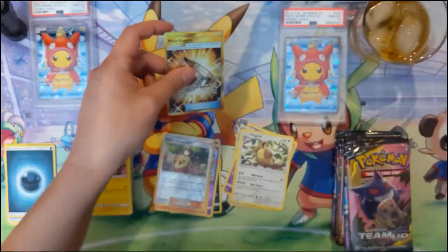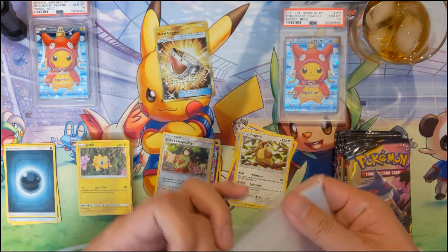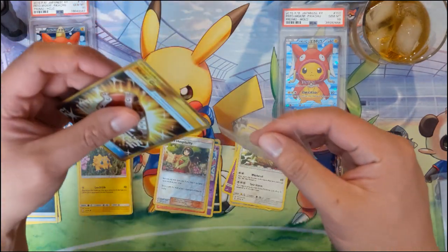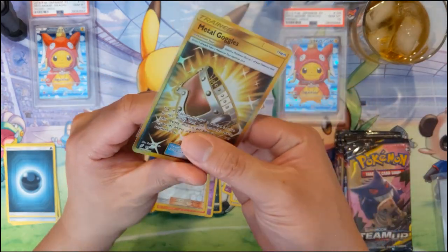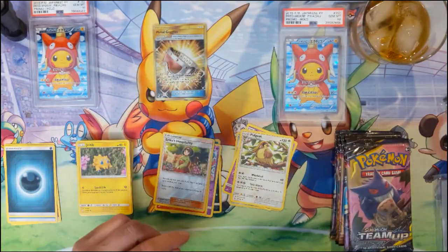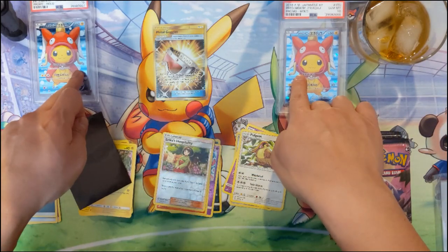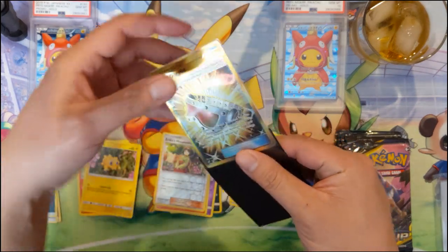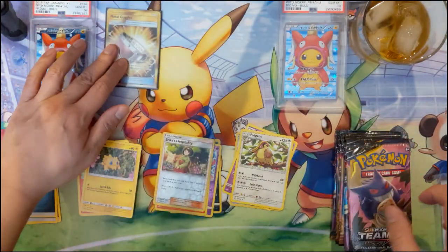Very nice - our first secret rare slash hyper rare pull of the box. I'm not sure how this card rates among the other ones, but when it comes to opening a new set I definitely lean towards wanting rainbow rares. But Metal Goggles - very happy to see that. There are other ones I'd definitely prefer, especially along the lines of the tag team cards, but a secret rare is a secret rare and we got Metal Goggles.